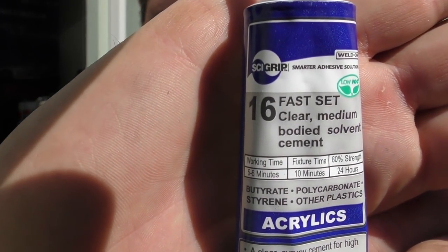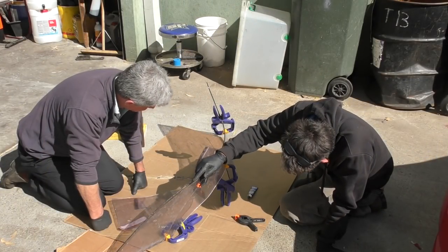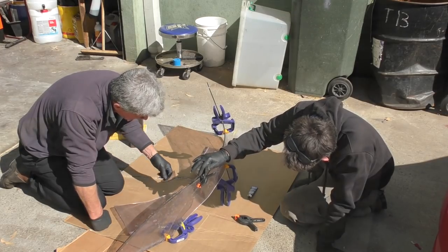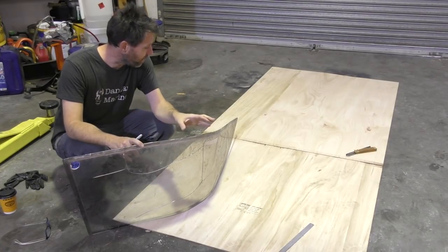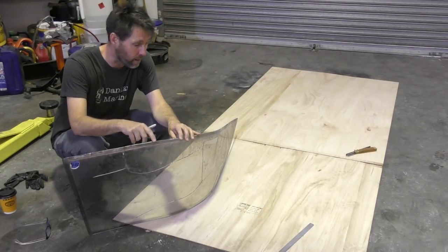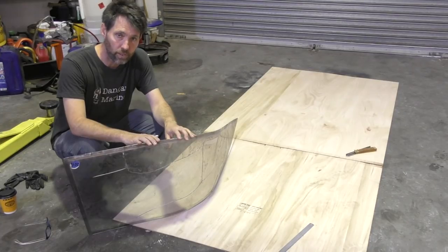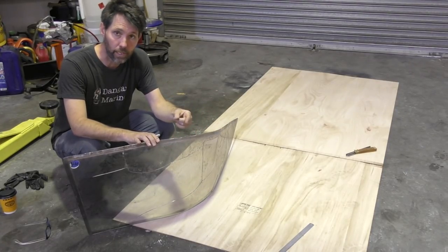We went down to the local perspex shop that we're going to buy the piece from eventually - they'll cut it for us. And this is the glue we got for gluing the perspex together. This is our piece of perspex now, it's all glued back together. It's not glued 100%, but there's quite a bit of margin for error inside the frame, and it's only a mil or so out, so I think it'll be fine. What I'm going to do now is transfer this shape onto a flat piece of ply so I can use that as a template to go and get a new piece of perspex.